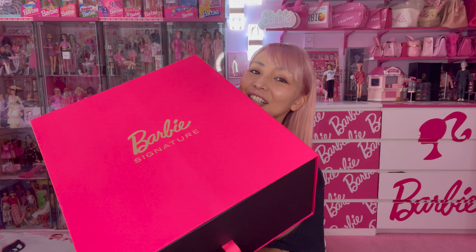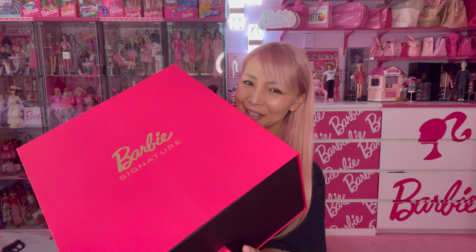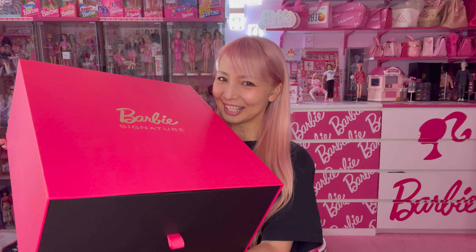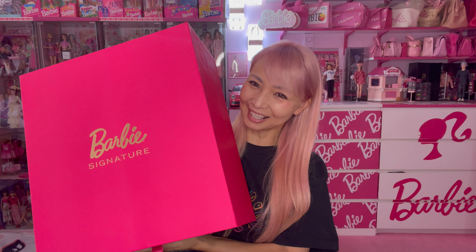I actually already have this box and I'm using it as a storage box under my bed — it's very useful. I'm so glad they gave me another one, so now I have two drawers and can store even more Barbie stuff. Anyway, in this beautiful Barbie core box, let's go — the logo is literally right there.